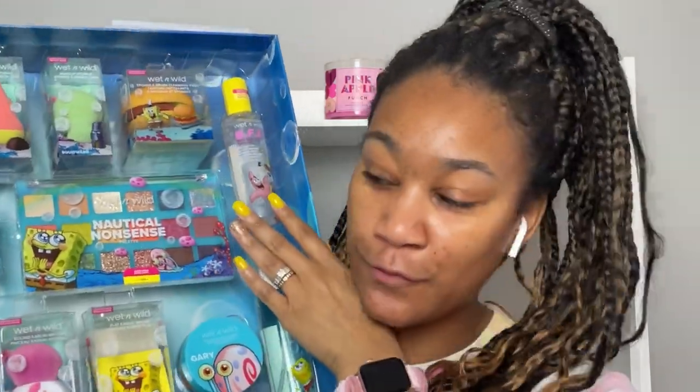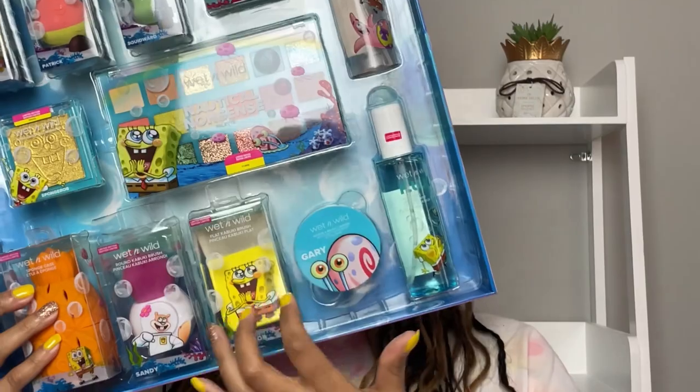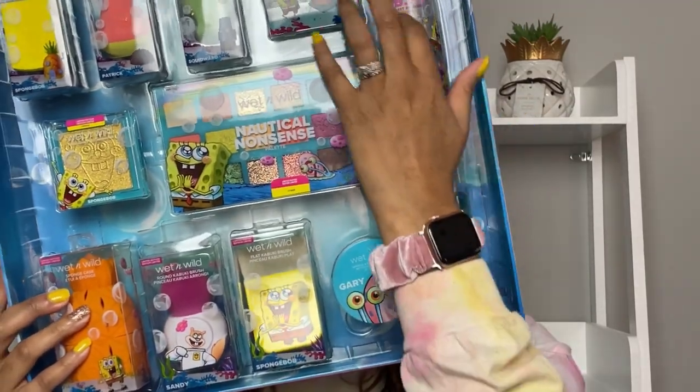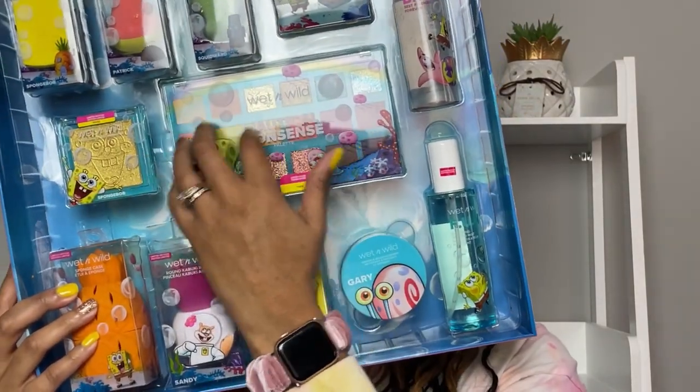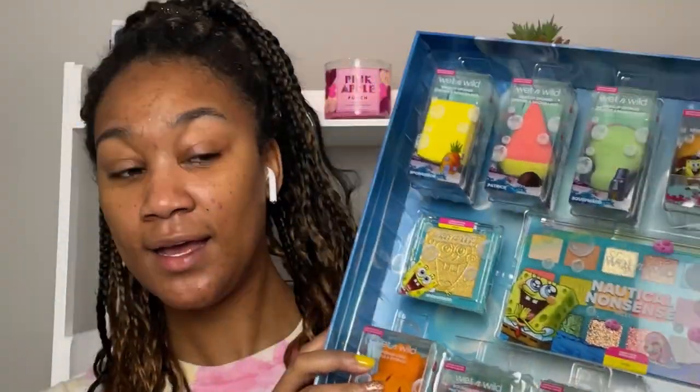So this is what everything looks like — I lost a little friend; somebody tried to jump out, but this is everything. I am super excited because this palette looks delectable, you guys — it looks so so pretty. I'm just going to go from the top row all the way down to the bottom row, and then I'll do a makeup look using these products.